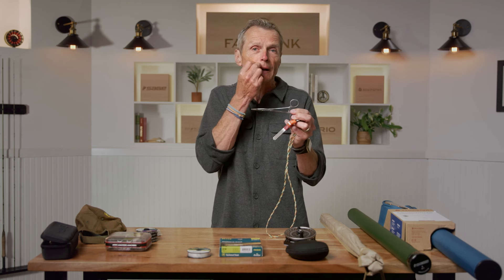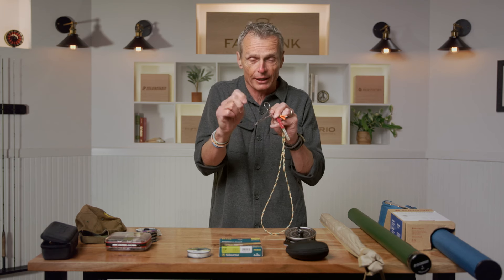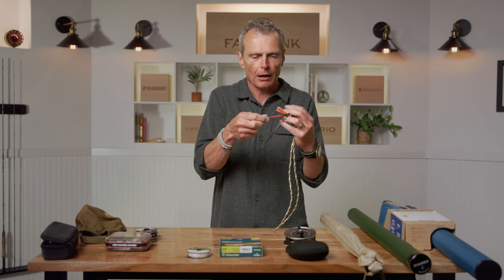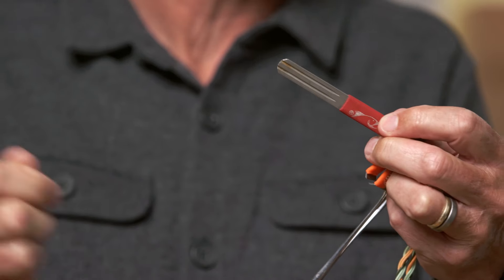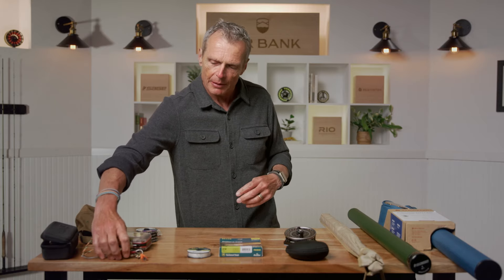Forceps are also really good if you hook a fish and the fly isn't right at the edge of its mouth but down in its mouth a little bit — you can put these forceps down the fish's mouth and unhook it without jamming your fingers in and choking the poor thing. The other thing I like to keep on my lanyard is a hook sharpener. Because when you're fishing, sometimes you'll snag the bottom or hit a rock and blunt your hook, so I like to sharpen my hook.